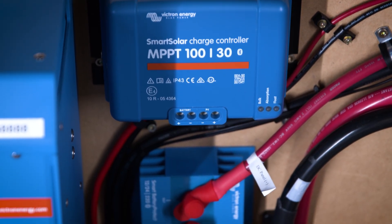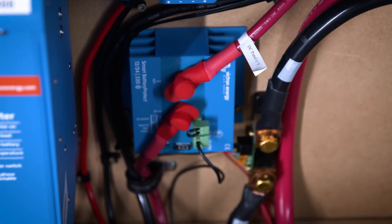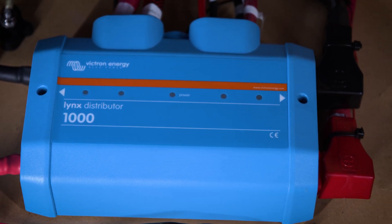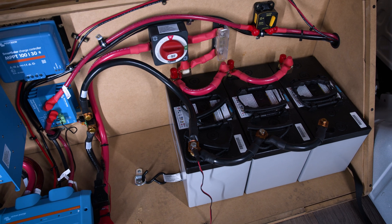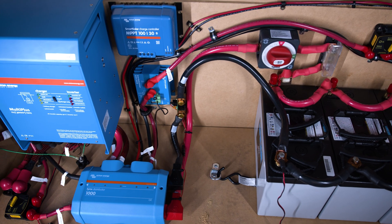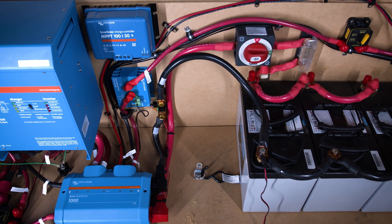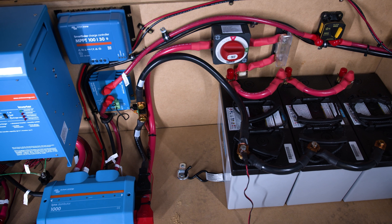It also has a Battery Protect 220. We utilized a Victron Lynx distributor to make sure that everything was fused properly. Each battery has a protective fuse on it as well as a master fuse after the battery. You may want to use a class T fuse, but they're not readily available today, so we built this with everything we have in stock that we typically don't have supply problems with.